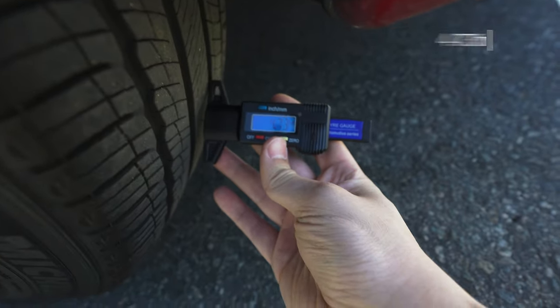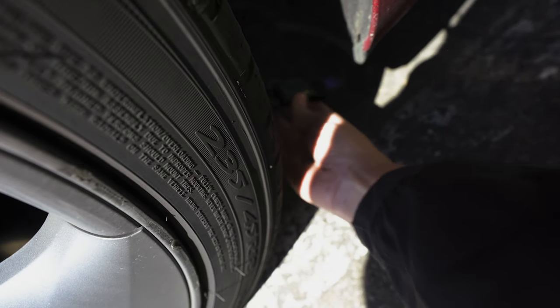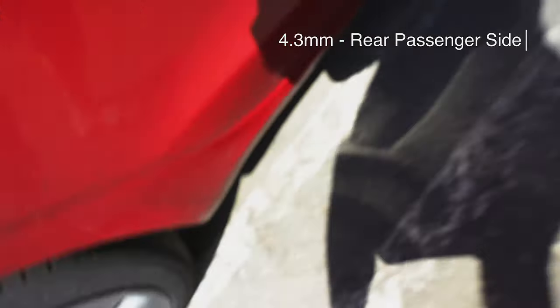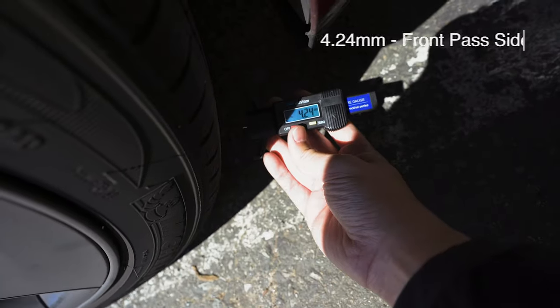4.73 millimeters in the rear driver side tire, 4.3 millimeters on the passenger side rear tire, and 4.24 millimeters on the passenger side front tire.